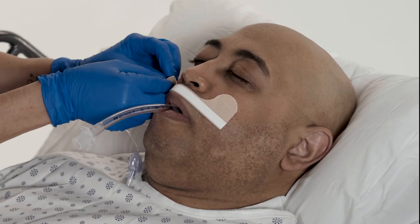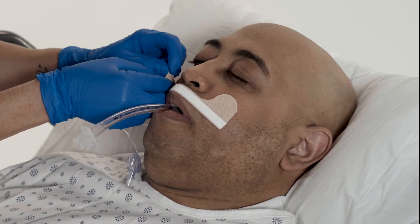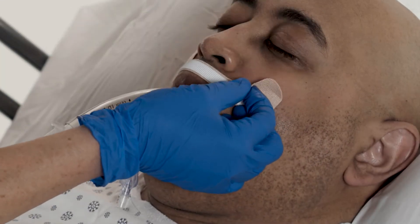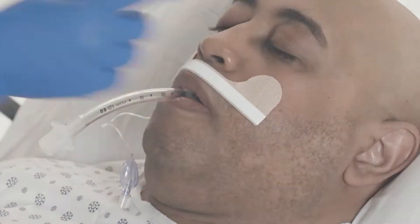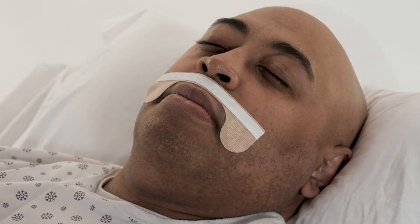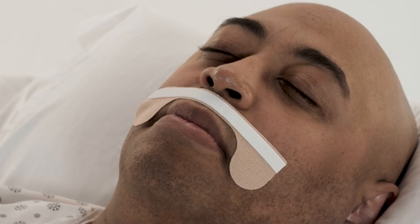Remove the liners that are remaining on the base at each cheek. For patients with a small face or an injury on the cheeks, apply the base tabs down.